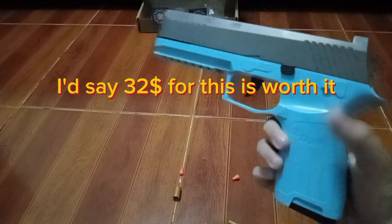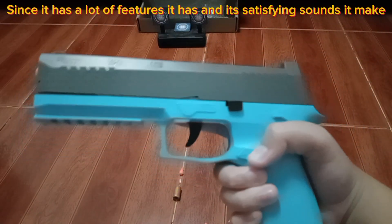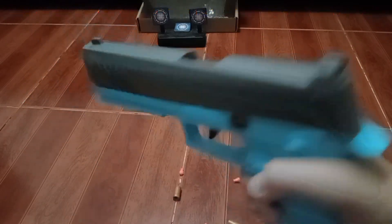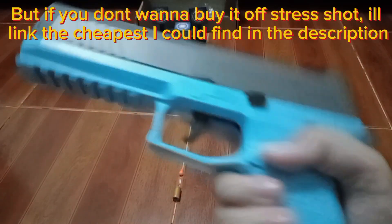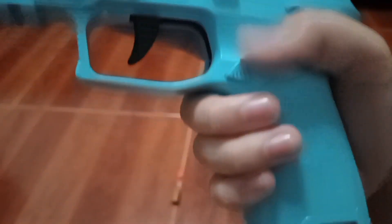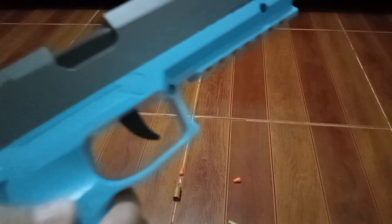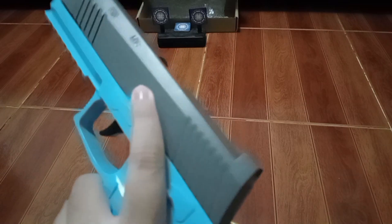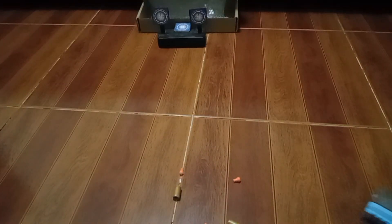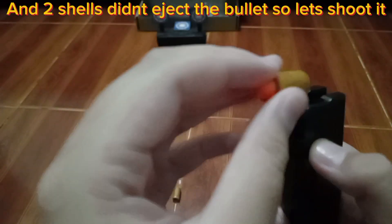I'd say $32 for this is worth it, since it has a lot of features and satisfying sounds. But if you don't want to buy it off StressShot, I'll link the cheapest I could find in the description. Two shells didn't eject the bullet, so let's shoot it.